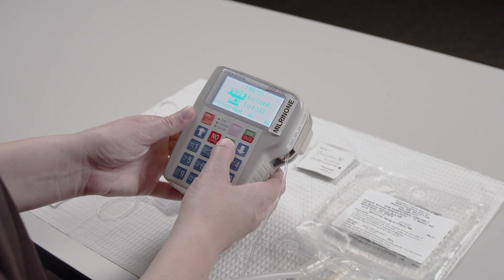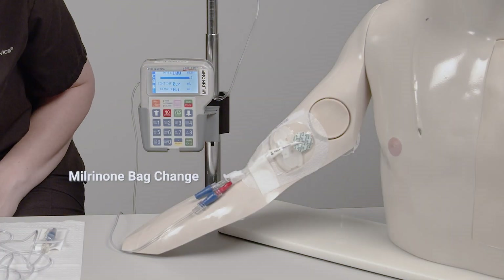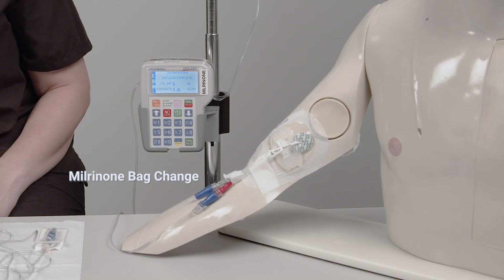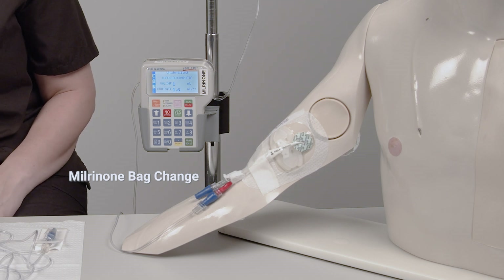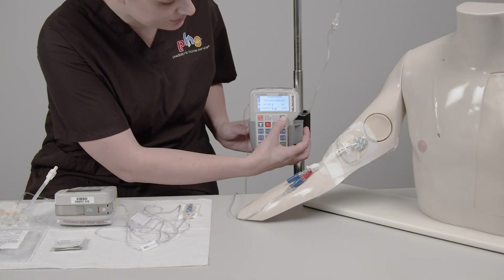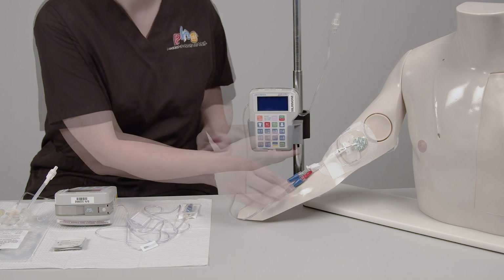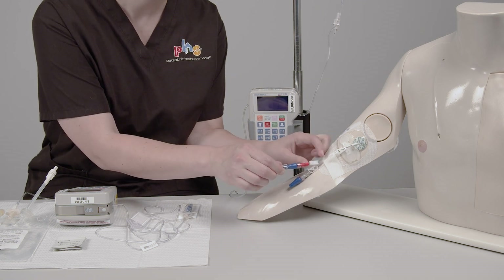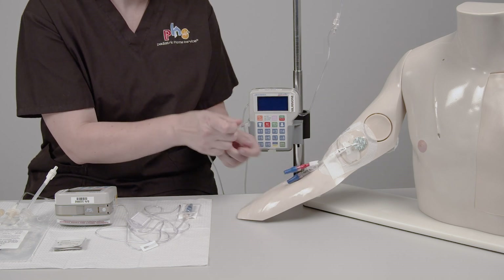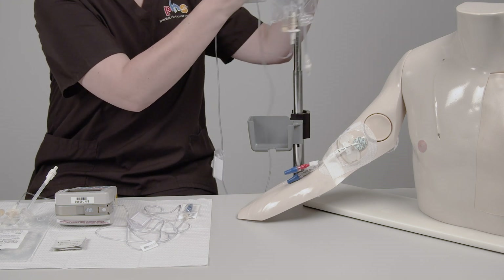When all the air bubbles in the tubing and filter are gone, close the clamp on the IV tubing. Press the Yes button to exit the priming screen. The pump beeps when it's time to change the bag, and the display window shows Infusion Complete. Press the Run/Pause button, then the On/Off button to turn the pump off. Close the clamp on the IV catheter. Disconnect the tubing from the needleless connector. Set the disconnected pump, tubing, and bag to the side.